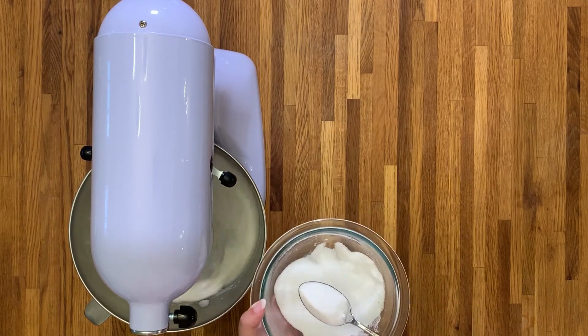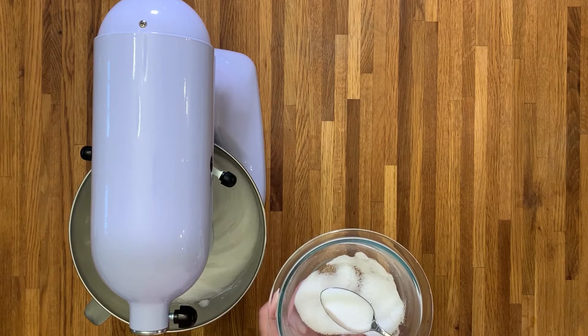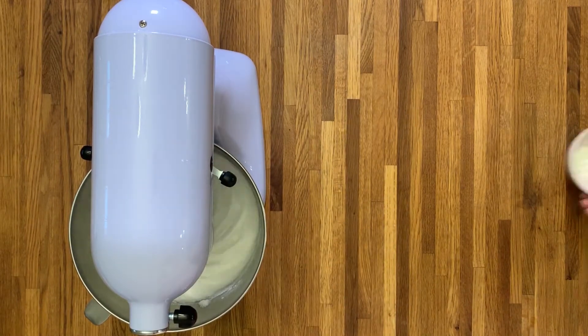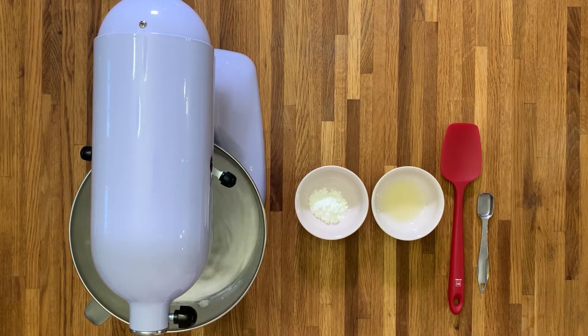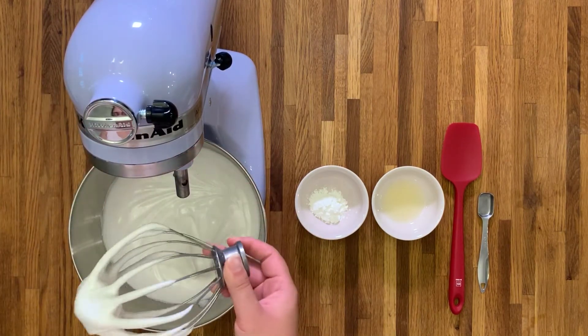I definitely know my brother would process the whole pod if I left it like that. While we're waiting for the meringue to reach stiff peaks, you need to get two teaspoons of cornflour — also known as cornstarch — and two teaspoons of lemon juice. This is going to help stabilize the meringue, making it fluffier with less deflation. Get that ready until we reach stiff peaks.